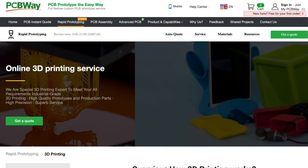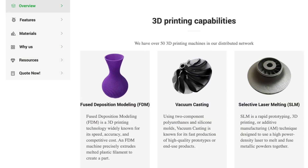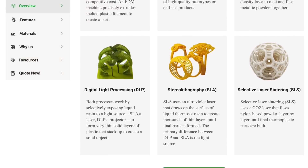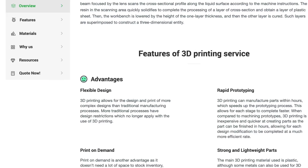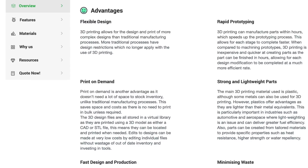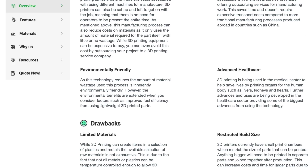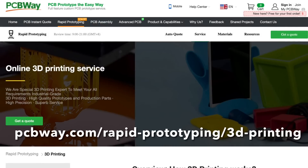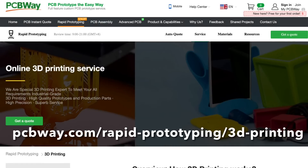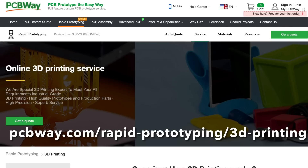If you don't want to fool with a 3D printer anymore, or you have some really advanced prints, check out PCBWay. They offer FDM, vacuum casting, select laser melting, digital light processing, stereolithography, and selective laser sintering — and if you don't know what these are, they explain it all on their website. You can send them a file, they'll quote it, and they explain the advantages or disadvantages if you aren't familiar. So if you need something professionally printed or are having difficulty printing on your Ender 3, check out pcbway.com/rapid-prototyping/3d-printing.